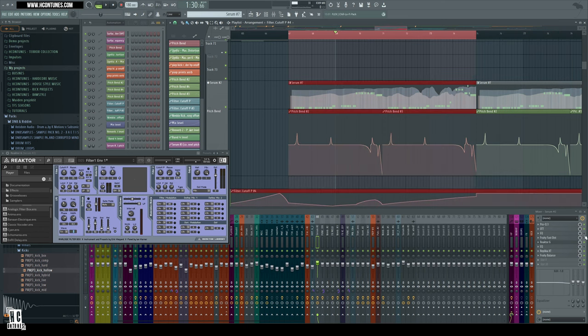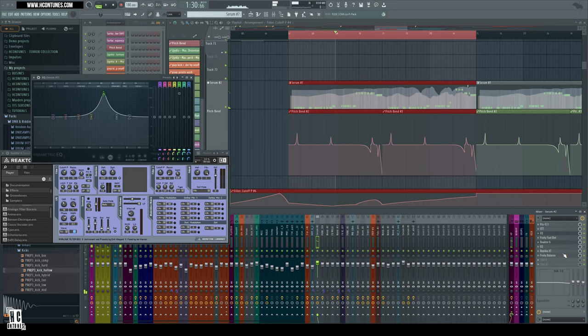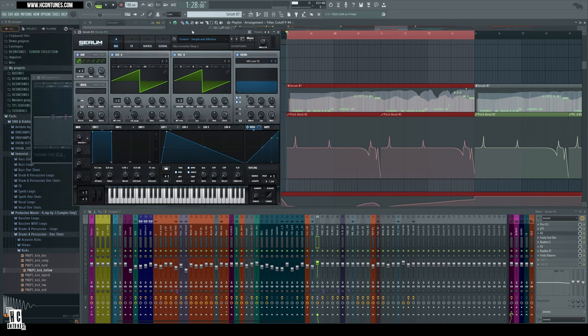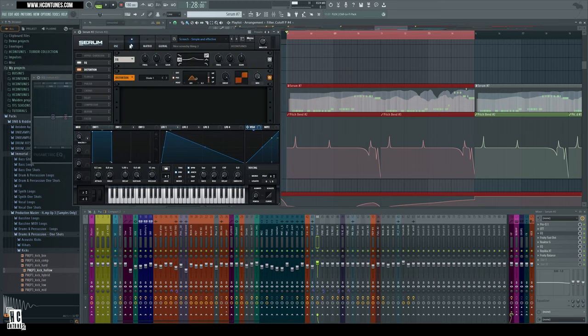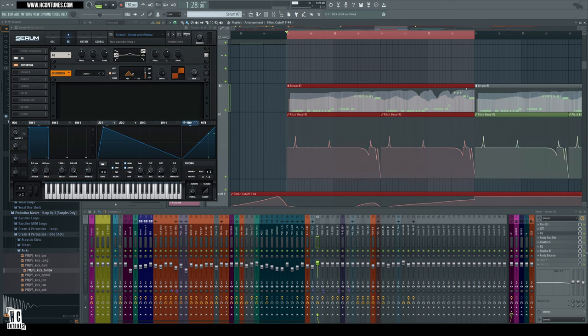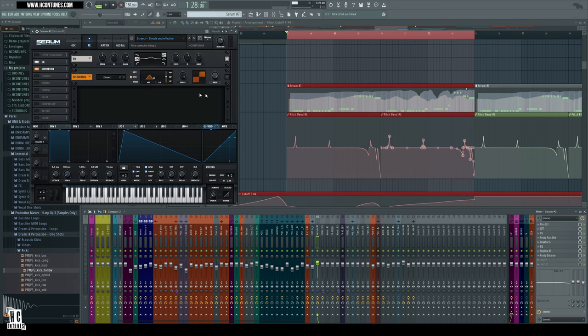Let's listen to this melody part with these effects — and without those effects. As you might guess, this is just distortion and EQ automation. Industrial secret: if I delete all the effects and just make Serum a saw wave, then add back the pitch automation, EQ, filtering, delay, reverb, another saw wave, the frequency modulation from the sub oscillator, and distortion — now it's the actual melody.